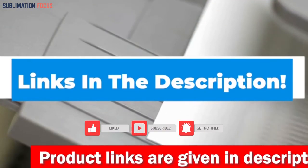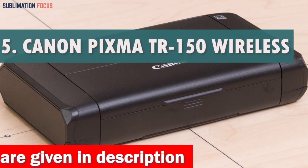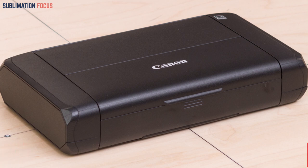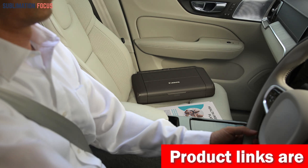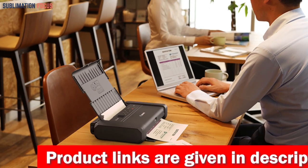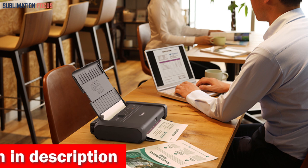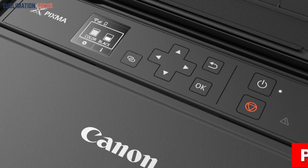Number five is the Canon PIXMA TR150 Wireless Mobile Printer. Are you tired of trying to find a printer that works seamlessly with your Android phone? The Canon PIXMA TR150 is designed to help you print documents and photos effortlessly, no matter where you are. With the PIXMA TR150, you can enjoy sharp and clear prints of up to 8.5 by 11 inches, making it perfect for both personal and professional printing needs. Its interface is user-friendly and features a 1.44-inch OLED display, making it a breeze to use.